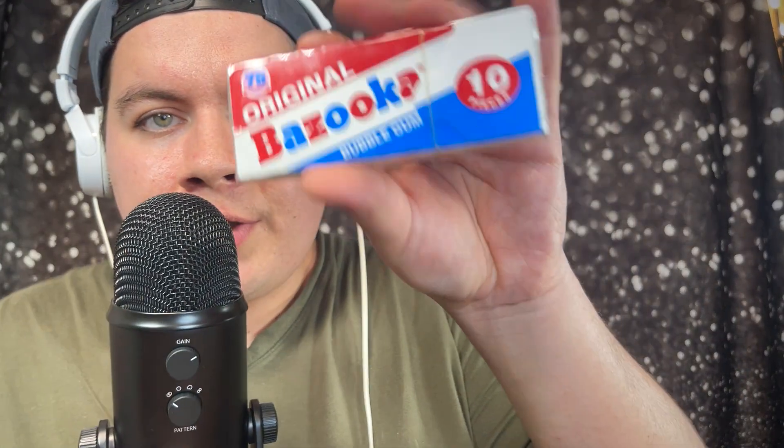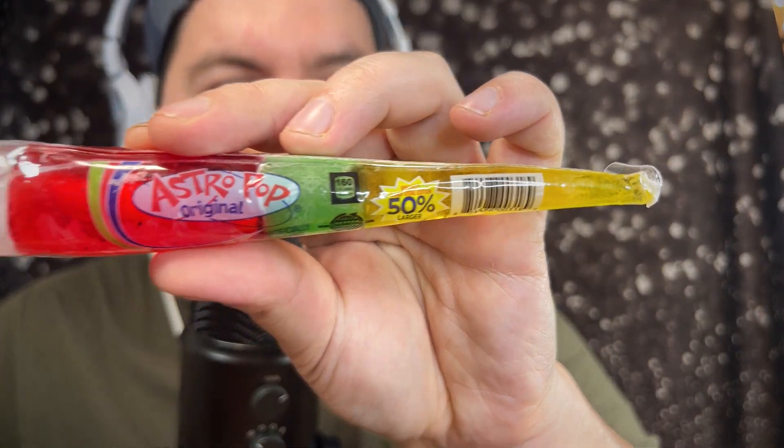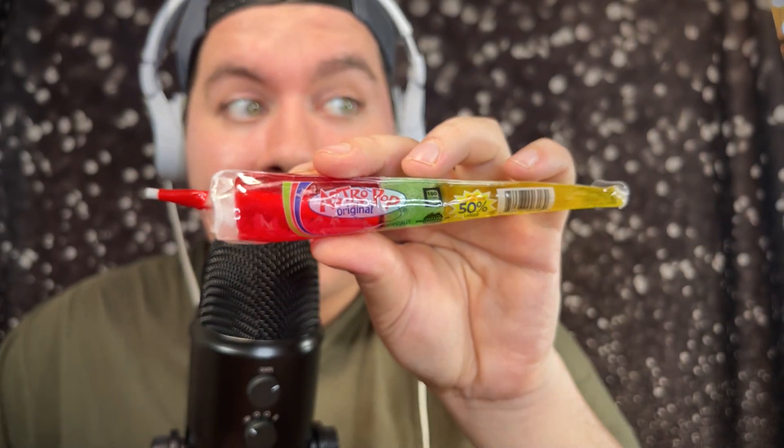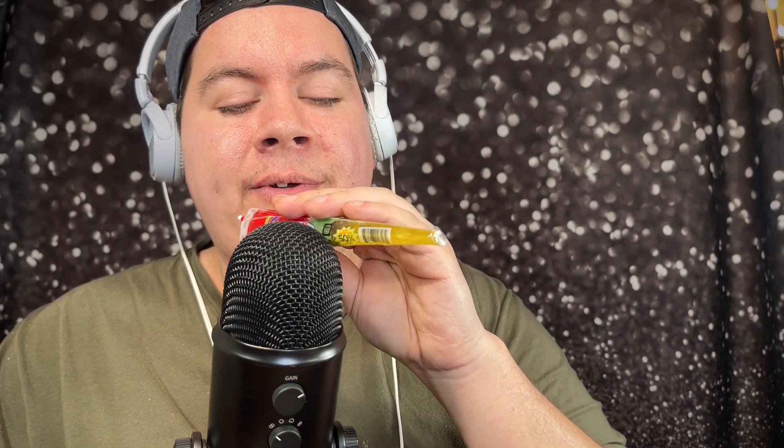Next I got her another popular gum from back in the day: Bazooka. It smells so good, and this is the 75th anniversary pack — I'm sure they have a joke inside when you open them. I also got her an Astropop lollipop, another popular classic, and apparently these are 50 percent larger.